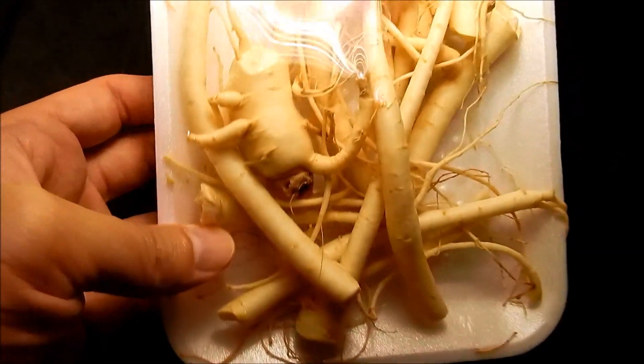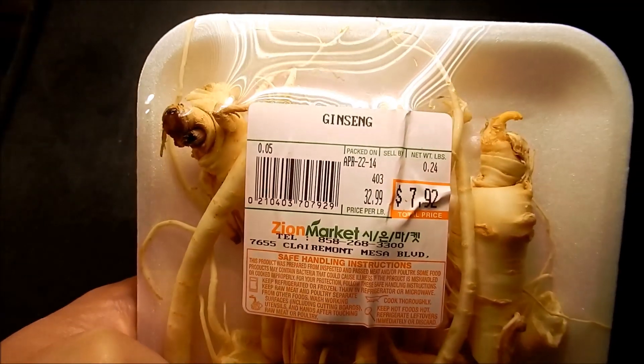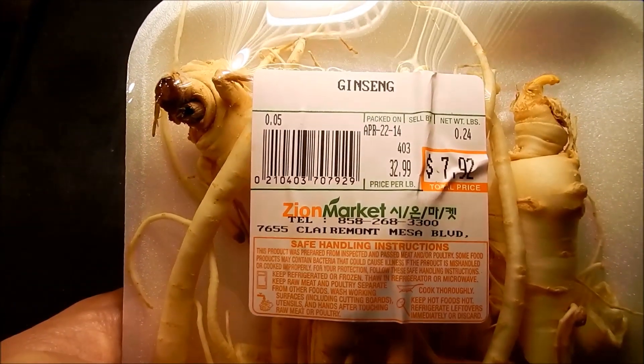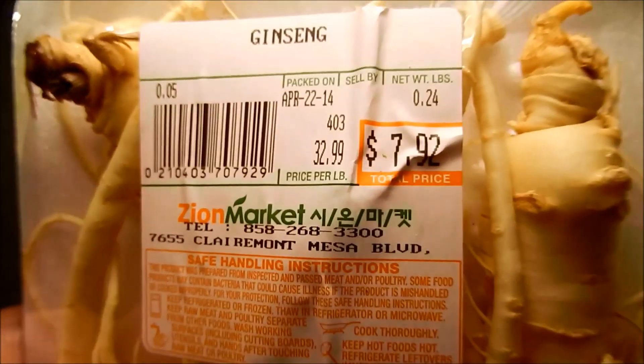This is a pack of Chinese ginseng from a Korean supermarket. I tried to contact the store management and ask if this is Panax ginseng or American ginseng, and I didn't get a response, so I'm assuming this is the Chinese kind.